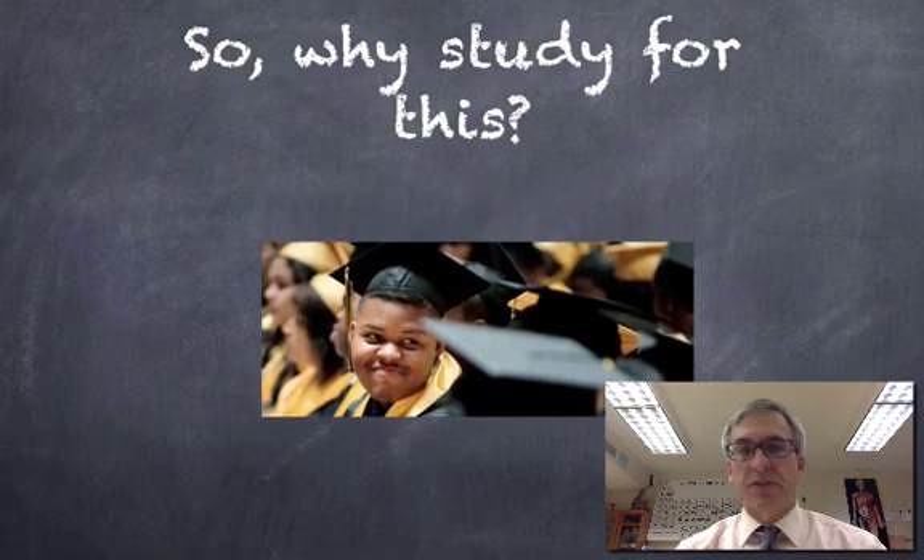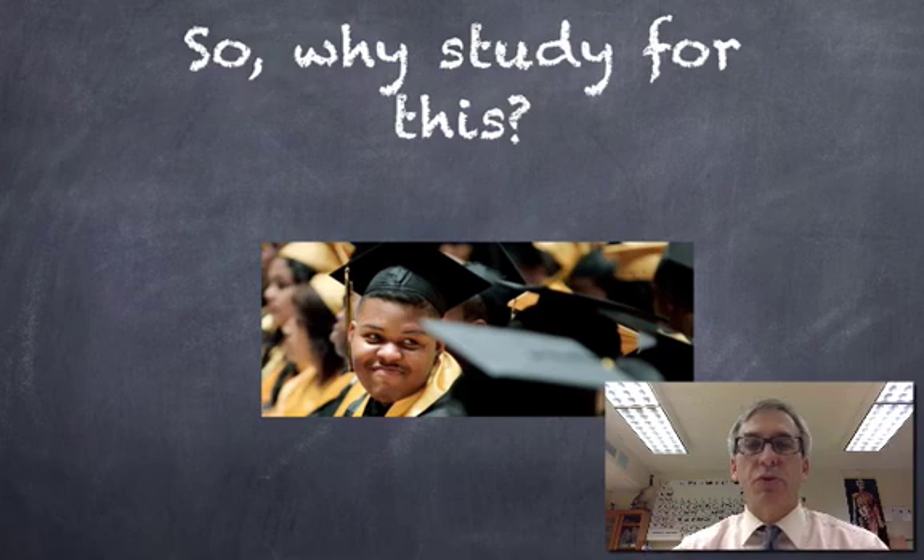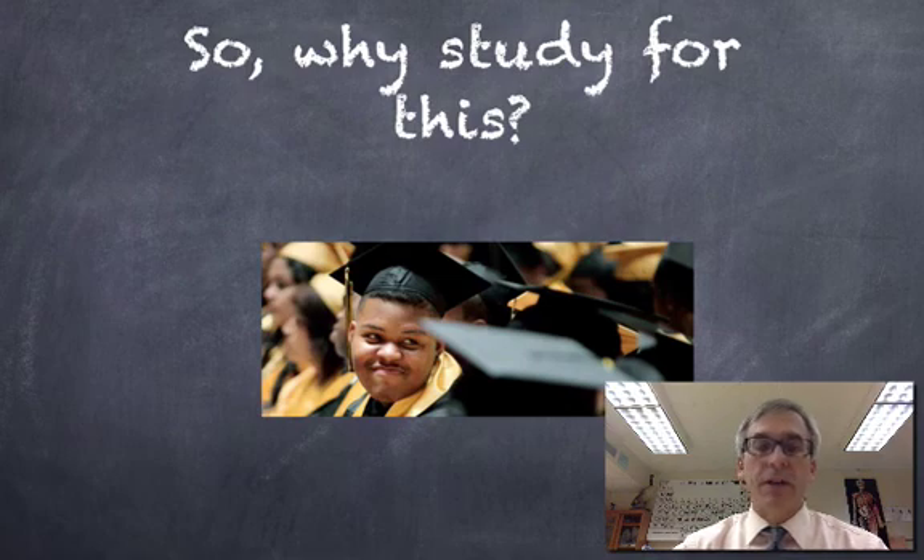I'd like to see you take care of business your first time out. You don't want to have to take the exam over and over, and I'd like you to avoid doing a bridge project that takes up a lot of time and pulls you away from classes and things you'd rather be doing. So let's just take care of this right off, first time out.